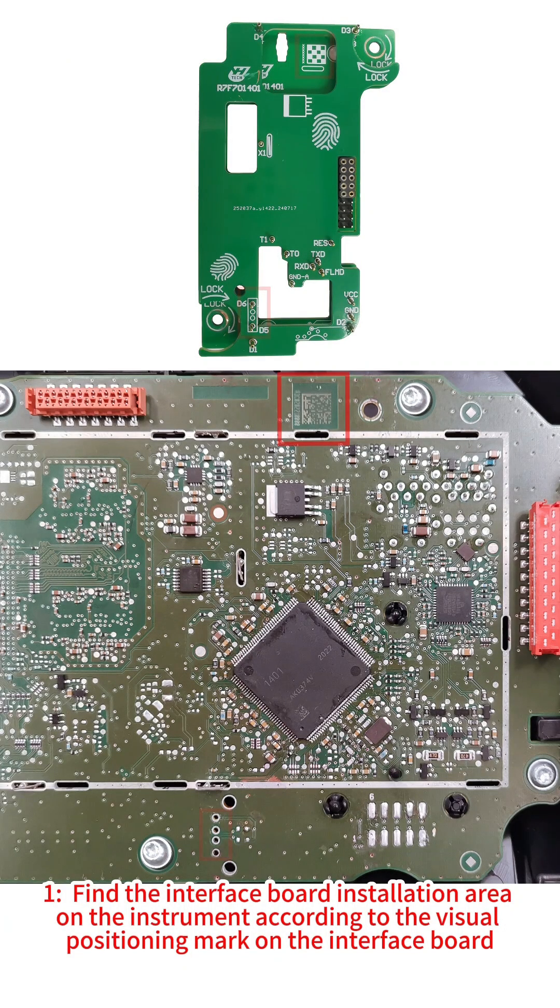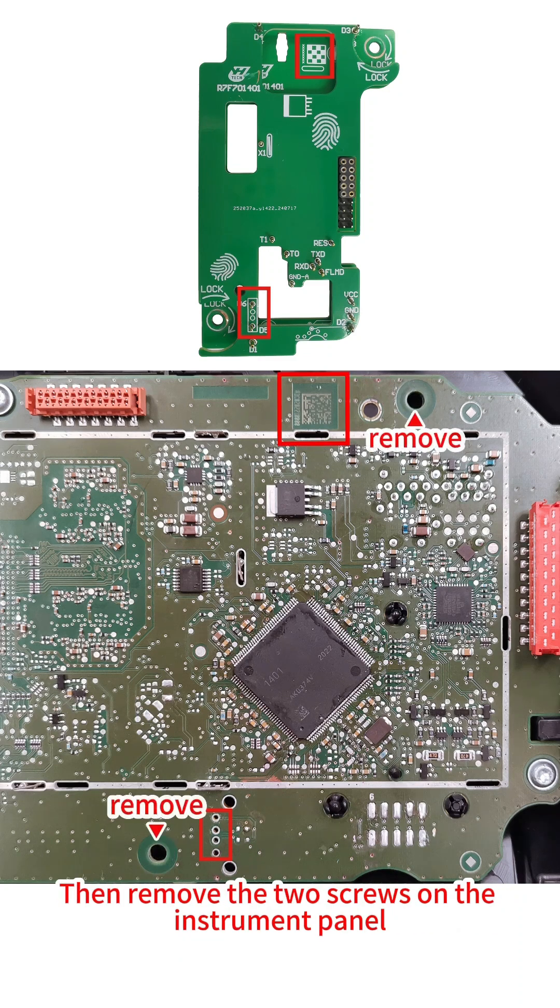Step 1: Find the interface board installation area on the instrument according to the visual positioning mark on the interface board, then remove the two screws on the instrument panel.